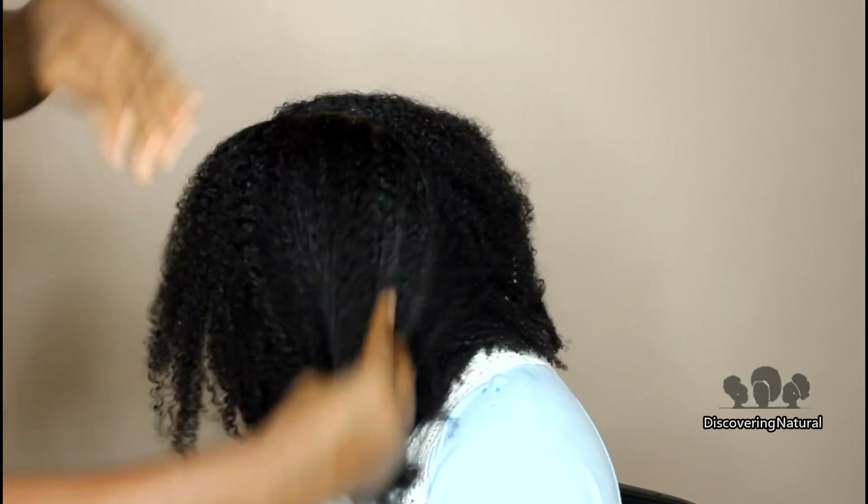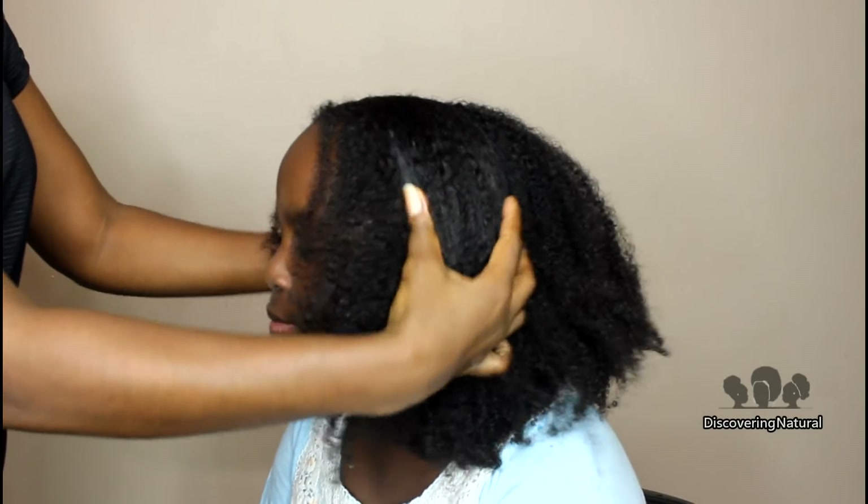I've been teaching her how to scalp massage our own hair, so here's showing you how to do it.